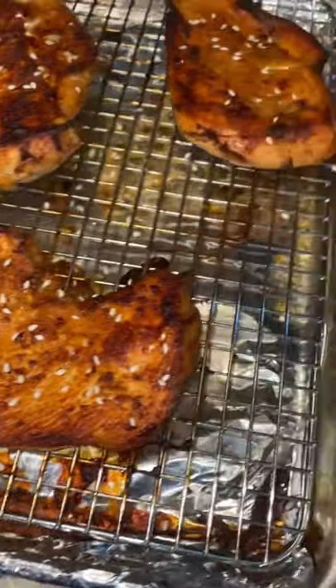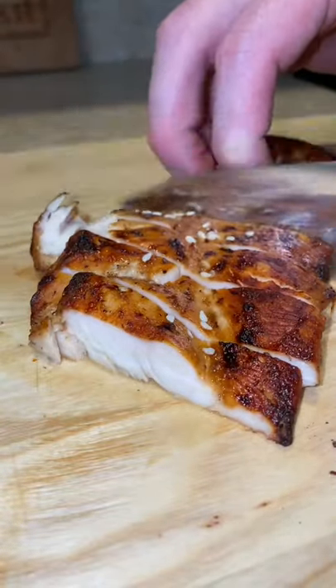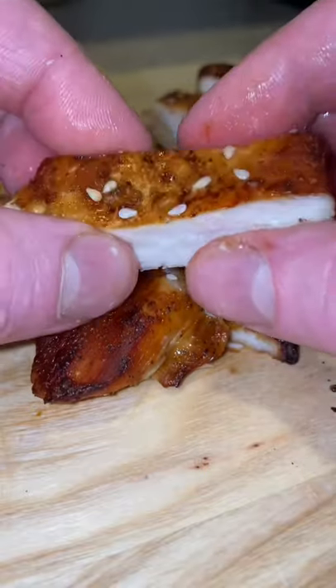Just like that. Sesame seeds to finish and we're done. You're left with this juicy, luscious, delicious chicken breast.